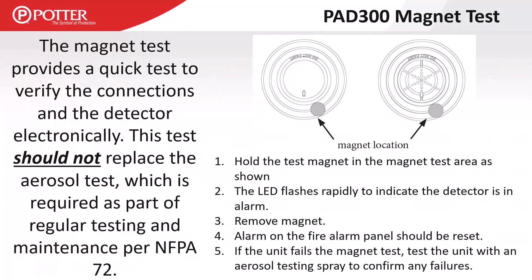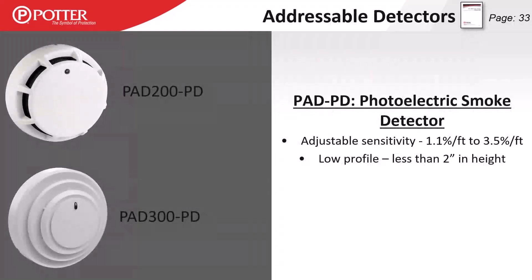On the PAD 300 series we have added a magnet test, but keep in mind that does not replace the aerosol test — we still need to introduce smoke into the chamber for commissioning and annual tests. If it's a multi-element detector like the PHD (smoke and heat combo), the magnet test will fire both the smoke and heat detector sides simultaneously — there's no ability to differentiate between smoke and heat with that magnet test.